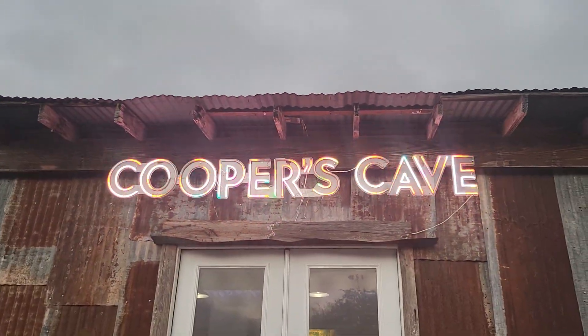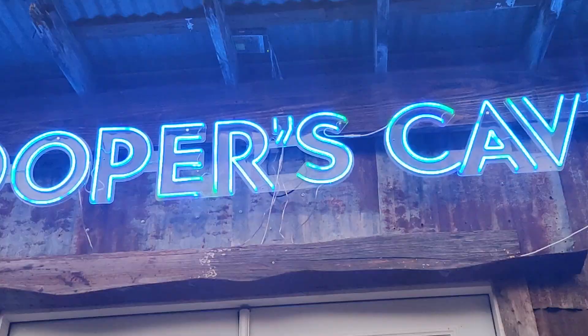It's got the power supply right up top. Everything comes with it. And it just takes a standard 110 plug. It's hard to see but there's a black wire back there — it's just a standard style three prong plug.